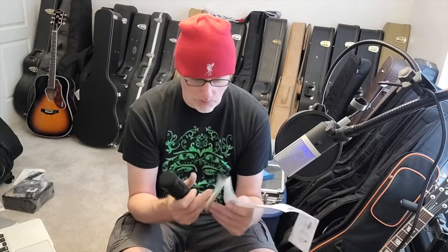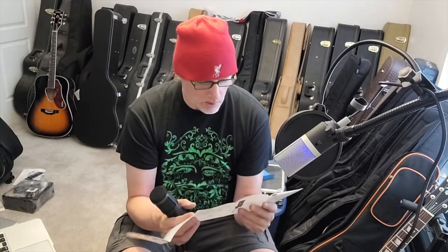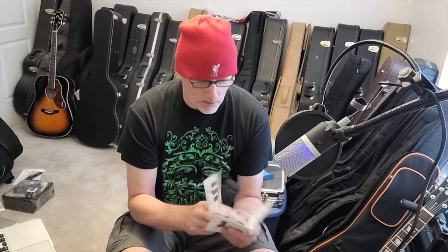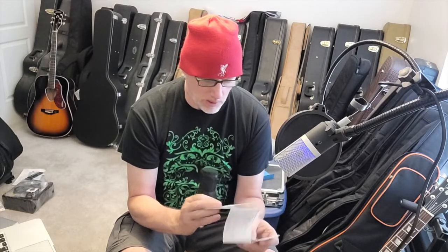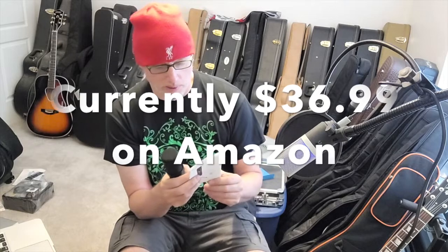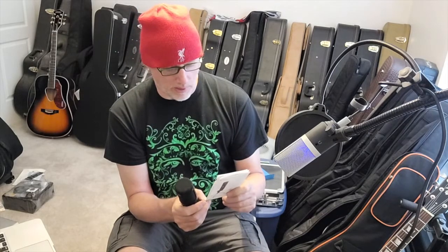It has a metal mesh head and a metal body — it feels quite good and quite substantial. I've had a lot of cheap plastic mics over the years, and this is a condenser microphone at a fairly low price point. I'll flash the price up on the screen and put the link in the description below if it's still available.